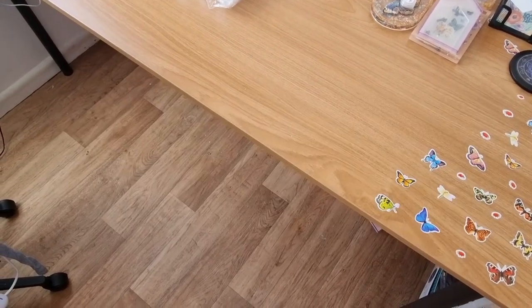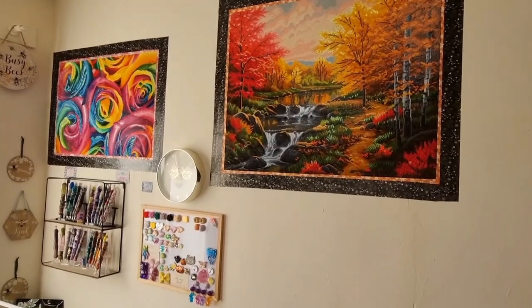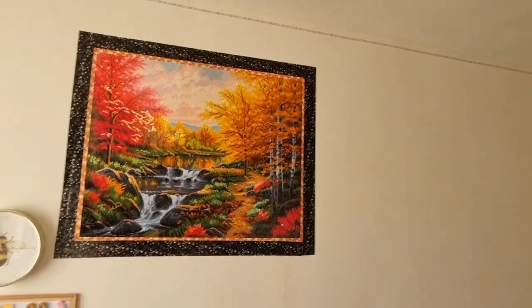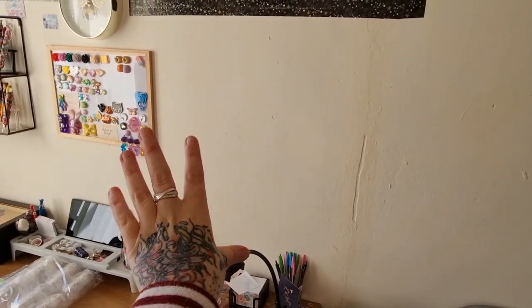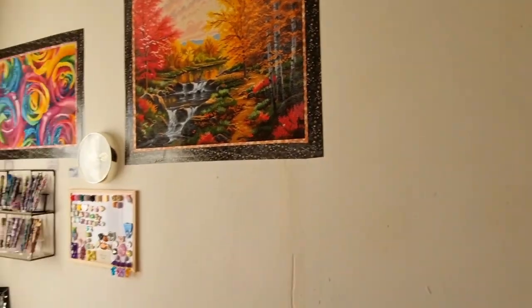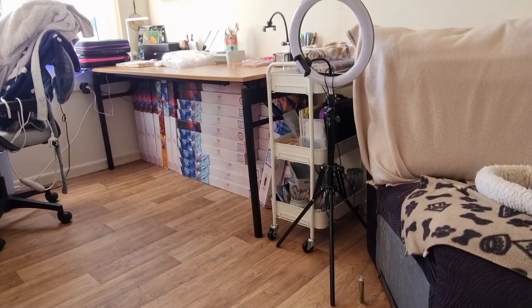I'm going to quickly show you where the painting has gone. Boom — how stunning is that? I can't wait to cover that wall with sneaky cat and then the fox. I have so many plans. We are getting there, peeps. I have a problem. Bye!